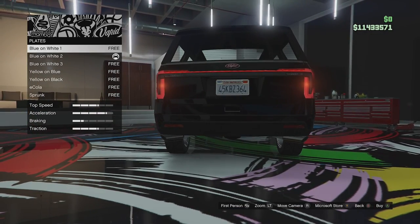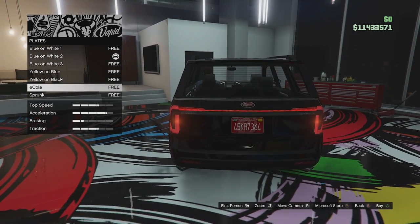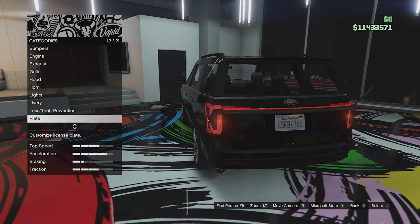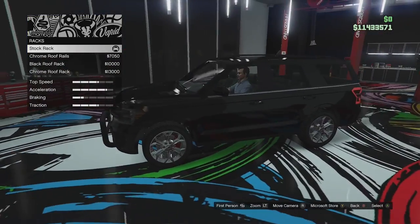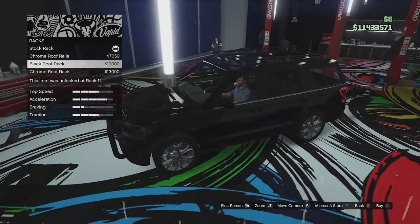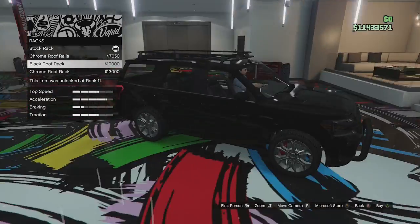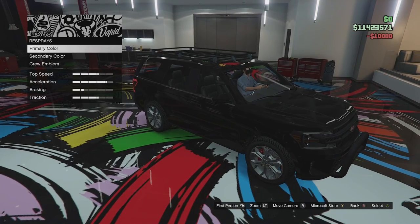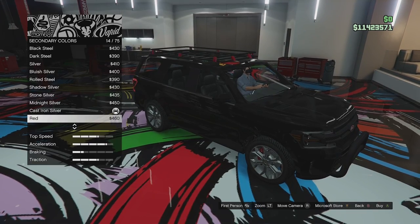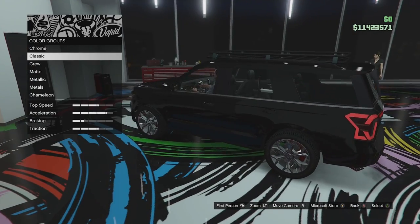Plate options — if you haven't seen this, you can now get green Sprunk livery number plates or E.C.O.A. ones in red, which are quite cool if you're building a green or red car and you want your number plate to hide a bit better into the bodywork. Racks — so this is on the top. We've got the stock rack, chrome versions of the roof rails, a black roof rack and a chrome roof rack. Since we're going for an off-road one, I guess we'll go for a black roof rack. That is all of the primary. The secondary actually changes the little roof grips and any secondary colour options you choose.